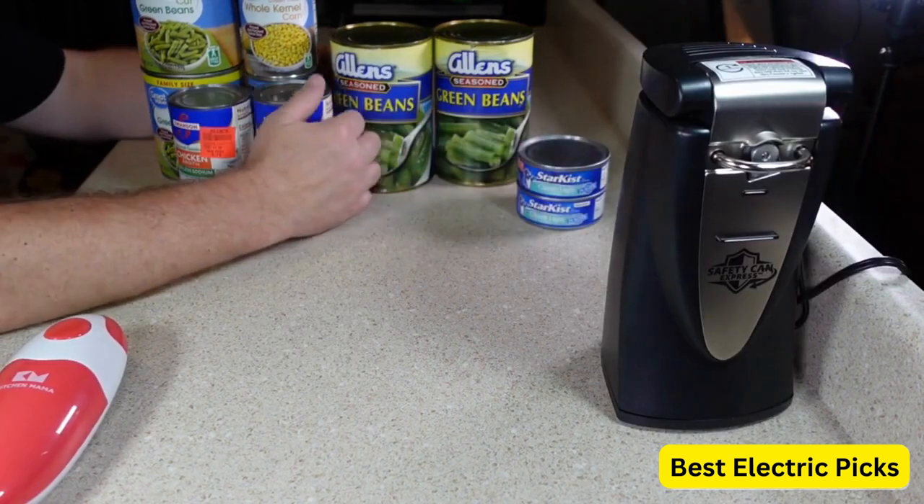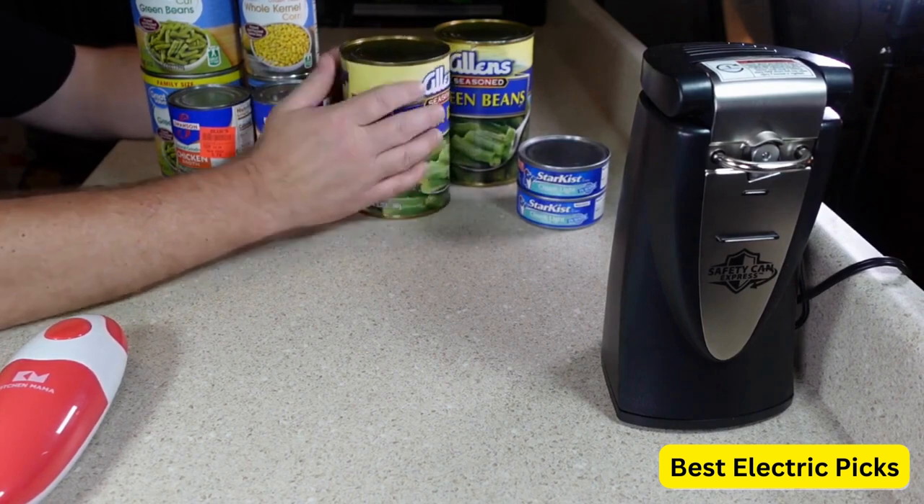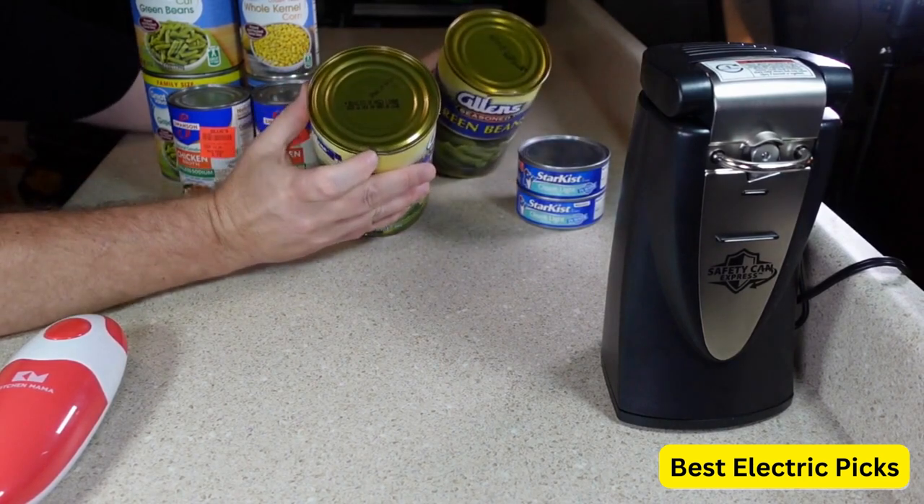This can opener is also very safe to use. The blade is covered with a plastic guard to protect your hands from any sharp edges.